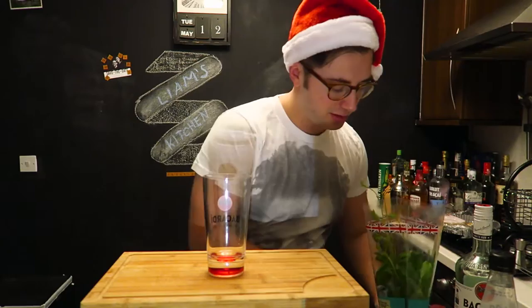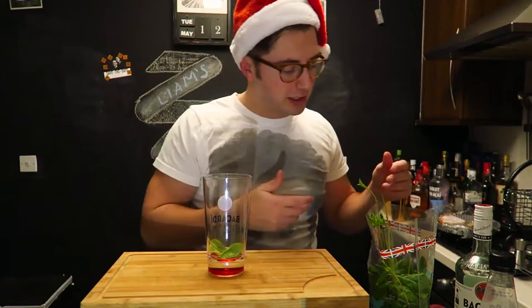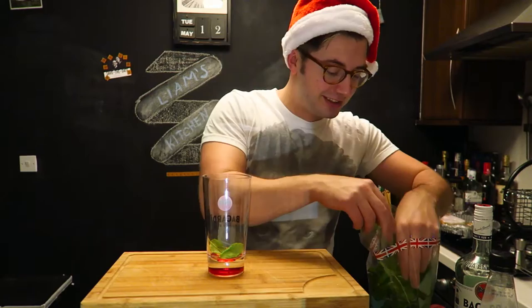You need eight to ten mint leaves in this. I'm going to cut this bit because I always speed up me putting the mint leaves in — just trust me that there's eight or ten in there.